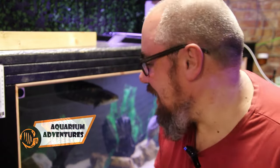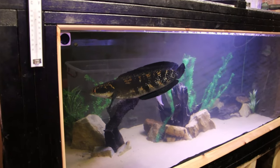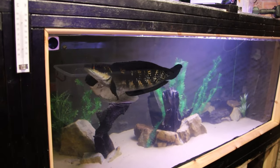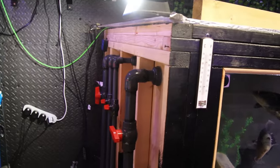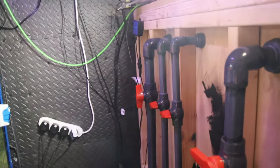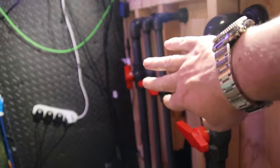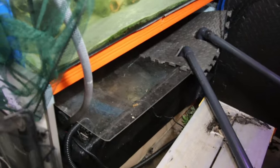Hey everybody, welcome back to the channel. We're back on mega tank and I wanted to talk about how having mega fish means mega poos and what I'm doing for filtration. This is my eight foot by four foot by three foot DIY aquarium, which for the moment is holding water. It has these pipes coming out of it - the furthest ones are the overflows and the two in the middle are the returns, so water comes out and down into this, which is my sump.